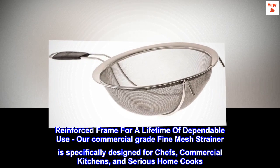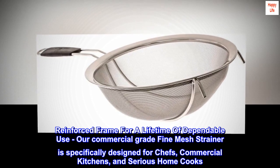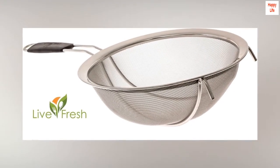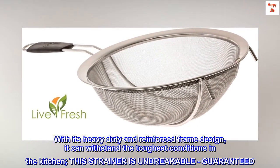Reinforced frame for a lifetime of dependable use — our commercial-grade fine mesh strainer is specifically designed for chefs, commercial kitchens, and serious home cooks. With its heavy-duty and reinforced frame design, it can withstand the toughest conditions in the kitchen.